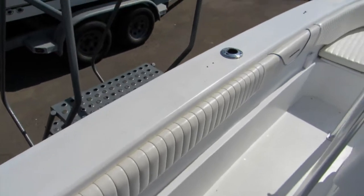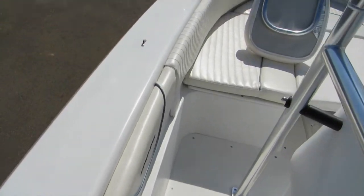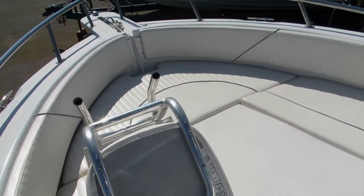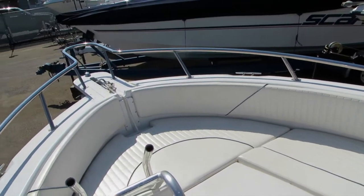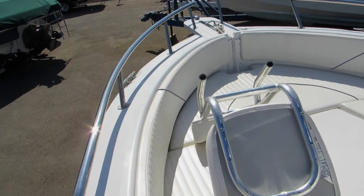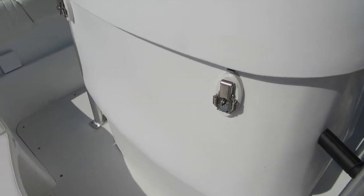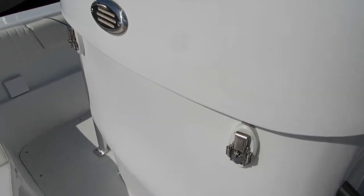Port side: combing pads go all the way forward, and this actually has a bow filler cushion — the combing goes all the way around. Stainless steel all-welded bow rail and pulpit, and these have an access area here. The console opens up so you can access all your electronics and wiring, fully sealed up.